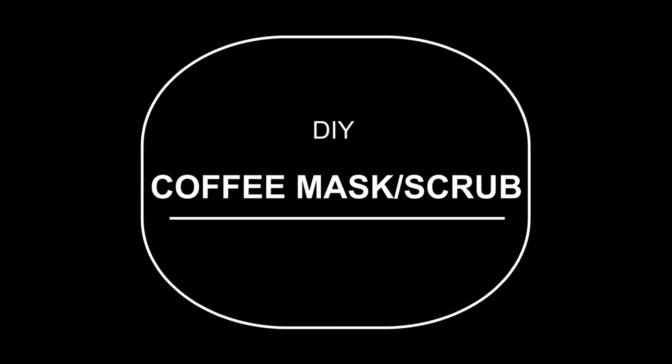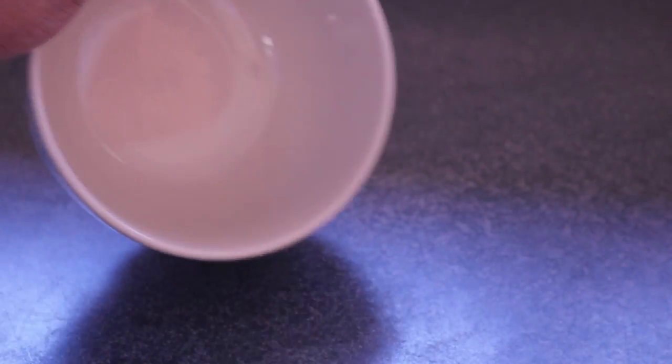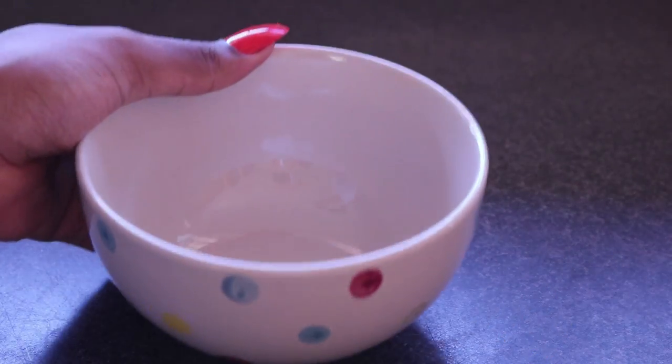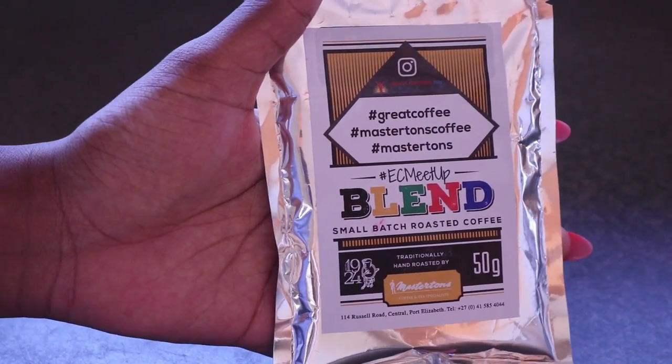Hey guys, welcome back to my channel! Today we'll be doing a DIY coffee mask slash scrub. What you'll need is an empty bowl for your mixture, and you'll also need coffee. I'm using the Masterton's coffee that I got from the EC meetup.